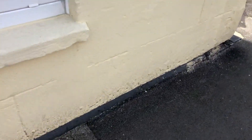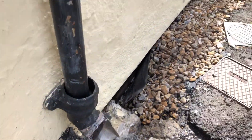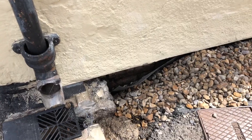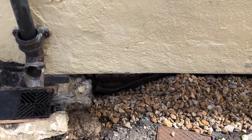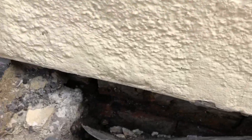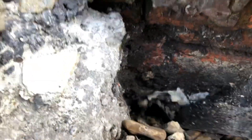Just by simply dropping the ground level, even removing the paint at lower level to just allow evaporation, is going to make a massive difference. And getting like an echo drain in here to collect any water that's pooling around here and take it away. Look down there — it's absolutely soaking wet down there.